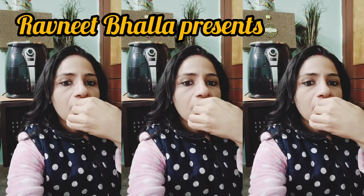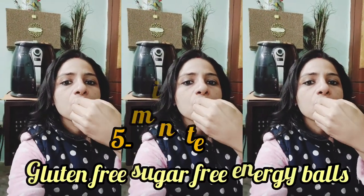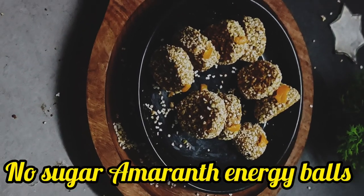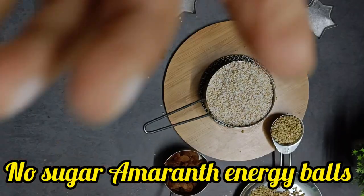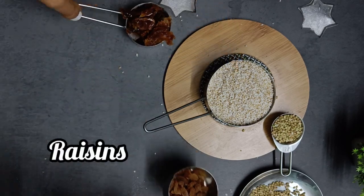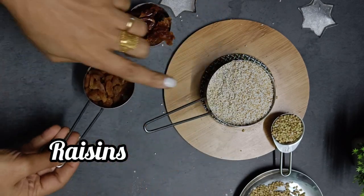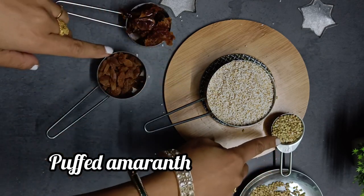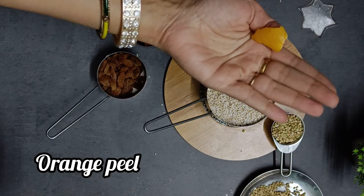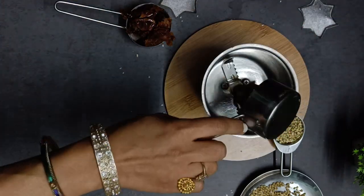If you are waiting for the last minute Christmas recipe which is healthy, delicious, nutritious and ready in a jiffy, here is presenting a delicious treat which is gluten free and sugar free with amaranth. It is naturally sweetened with dates and raisins, giving the amaranth treat a few tangy notes. Orange peels are adding a flavor punch that will make you easily addicted to these nutritious amaranth energy bliss balls.